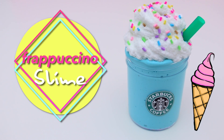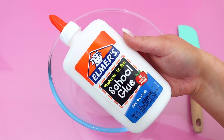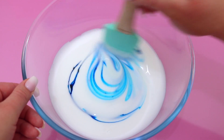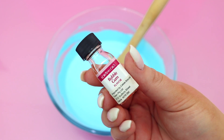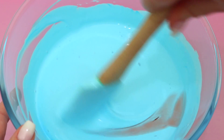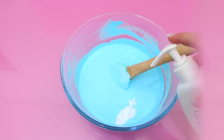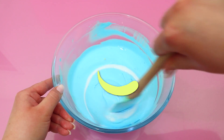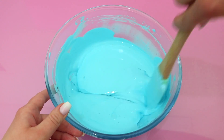Up next is a frappuccino-inspired slime, and this one turned out so cute! Add some school glue to a bowl — I originally planned a coffee color but decided to make mine blue, and I'm so happy I did. I tinted the slime blue, added bubblegum scent, a few pumps of lotion, and some baby oil to create a super glossy, clicky base. Then activate it and mix it all together.